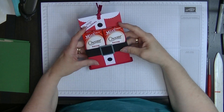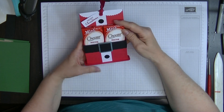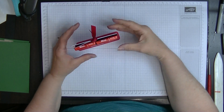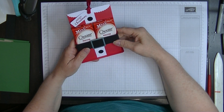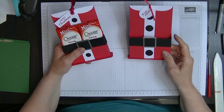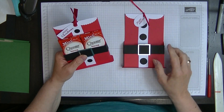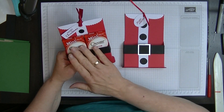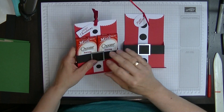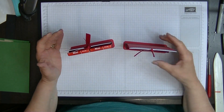Hi everyone, today we're going to make our table favor number two and this one is called a Santa table favor. I've actually done it twice already — halfway through the second one my video card was full so it wouldn't go any further. So I'm going to make another one but I'm going to make it in green so it looks like an elf's coat.